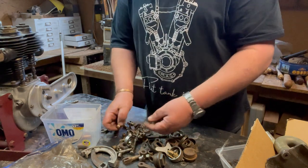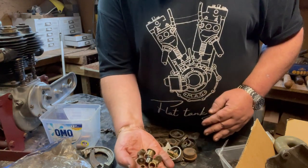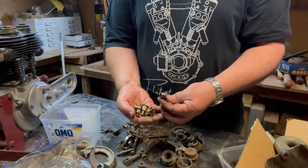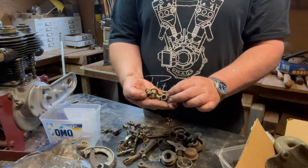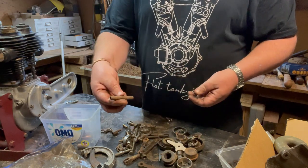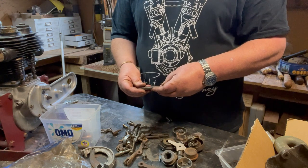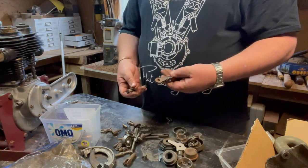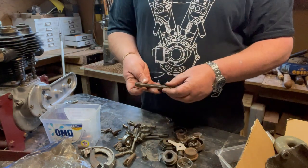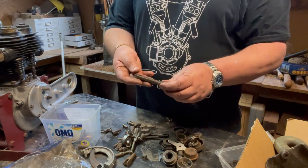There are engine bushings that jump out at me - which is always good to have, you can always remeasure them and make an estimation of what you had. There's one in bronze and one in steel - they're cool. Some sort of adjuster. They're both Druid fork arms - they're pretty cool. Another one with 'Webb' written on it.